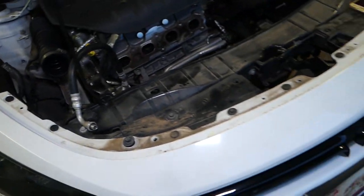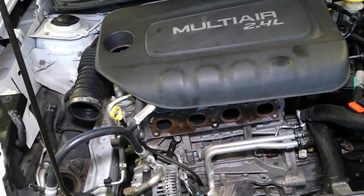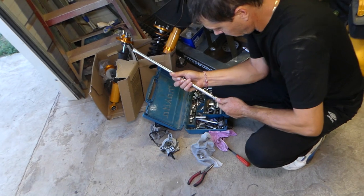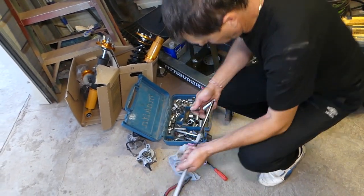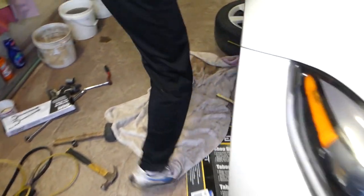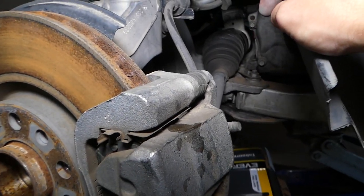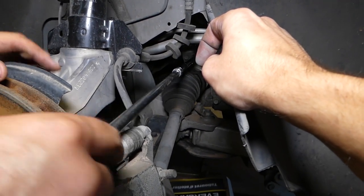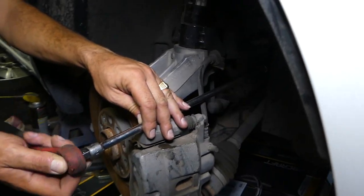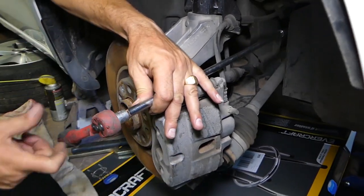Every car is so different nowadays, and even though we work on them all the time doing engine replacements and all kinds of stuff, things will always differ and you learn as you go. We'll get an extension and try to do it from the outside so we don't have to crawl underneath. It's actually a 13 millimeter socket — I thought it was a 14 but it's a 13. These bolts on Dodge are usually not very tight.